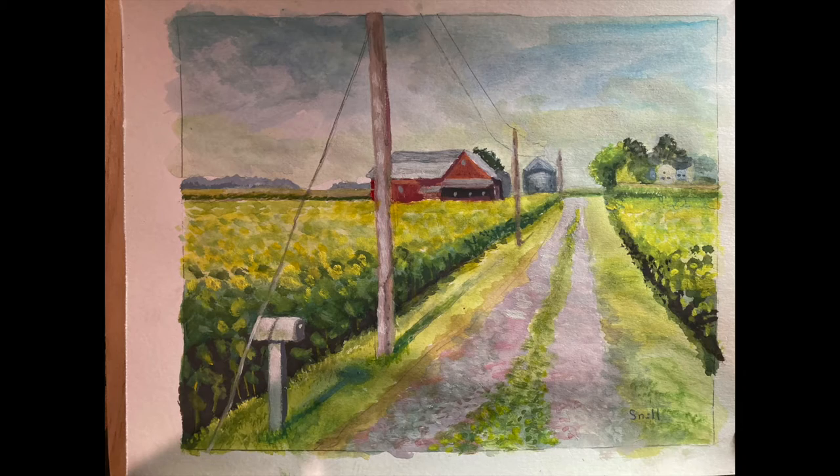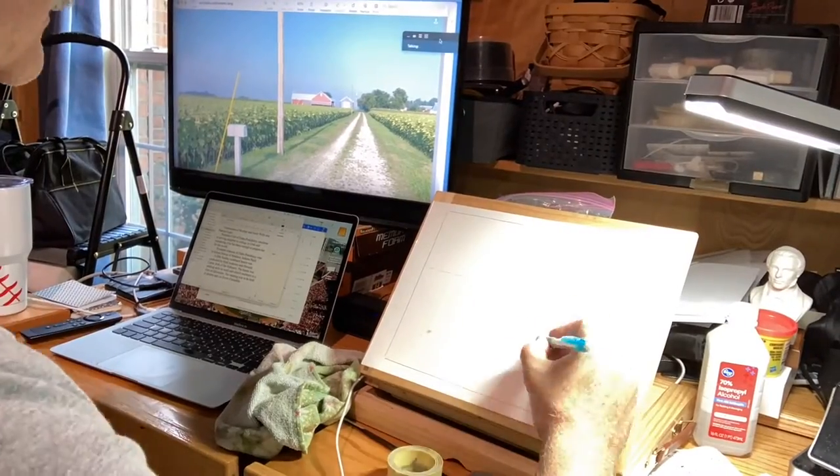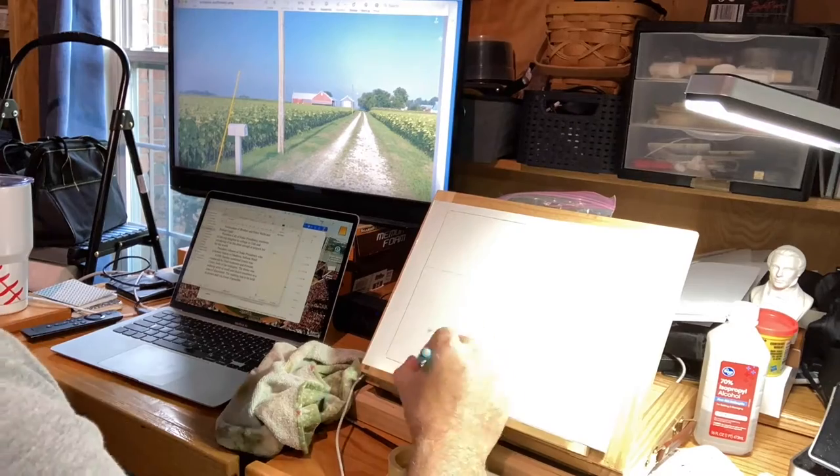I worked on this indoor watercolor — actually gouache, which is opaque watercolor. It's from a photo that I took just a couple of weeks ago when I went home for my high school reunion, class of 1977. And at the edge of town was this sunflower field.